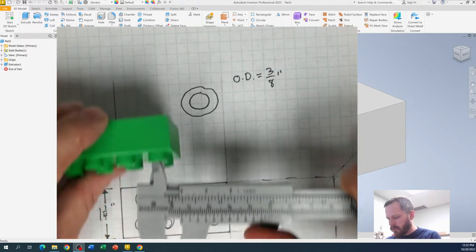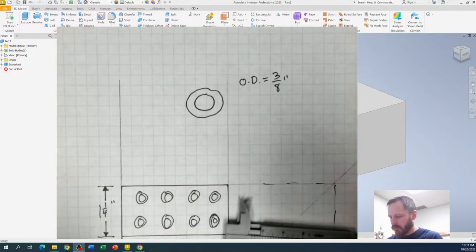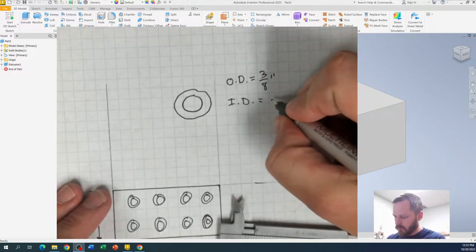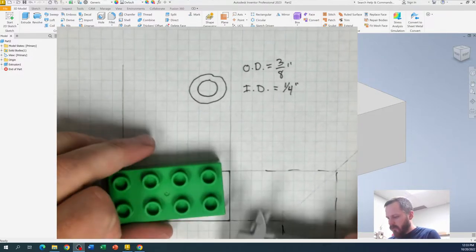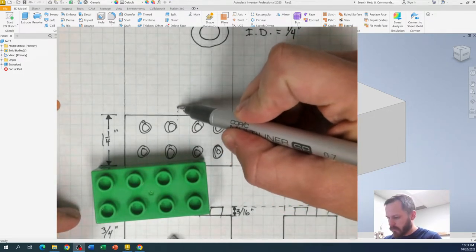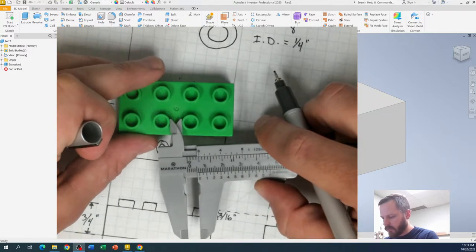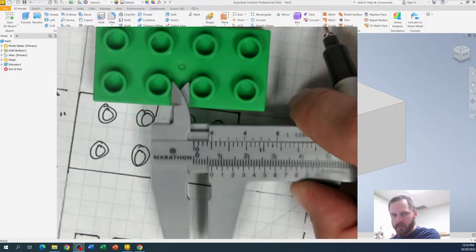Our inner diameter — I'm going to grab that and look. That looks like exactly one quarter of an inch. So ID, inner diameter, equals one quarter of an inch. What else do we need? We need the spacing between two studs. That little spacing right here — let's take a look with our calipers. We've got another perfect quarter of an inch.